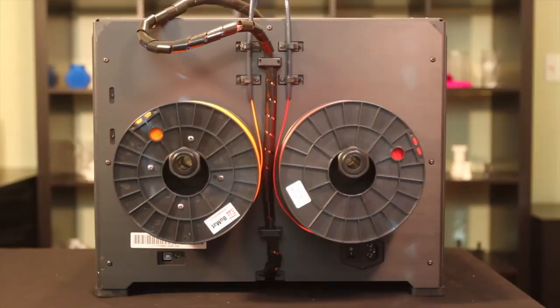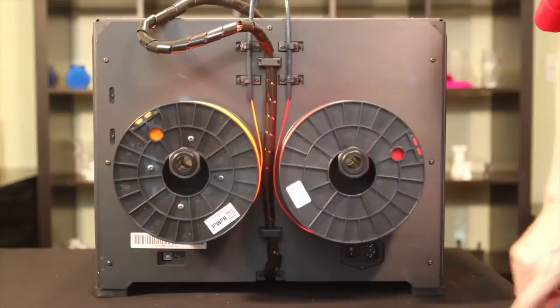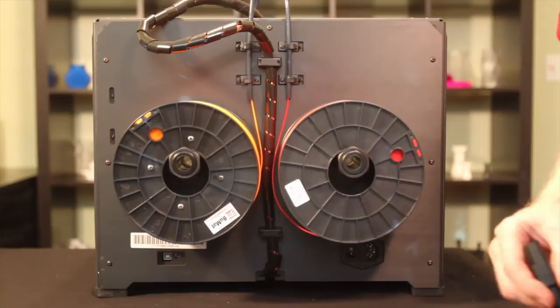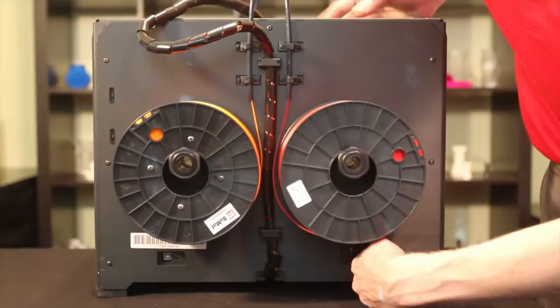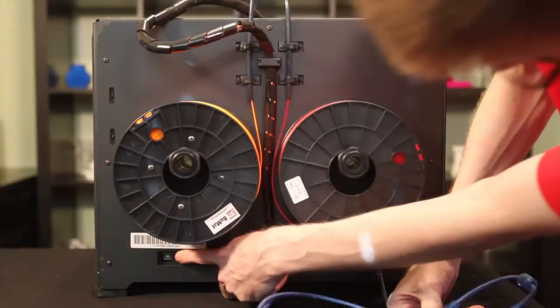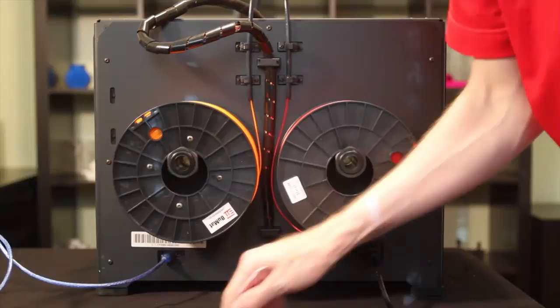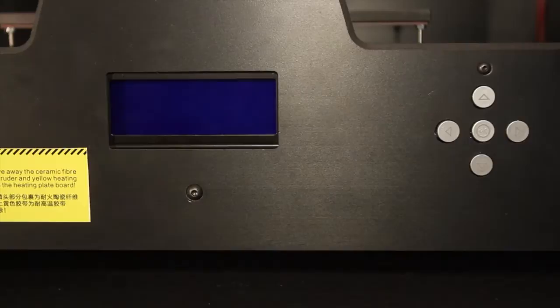Now we're attaching our two cables in the back — the power cord and the USB cable. The power is needed to finish the filament loading process. The power plugs in at the back underneath the right-hand spool. Remember we've already switched the voltage to US voltage, so be sure you do that first if necessary. The USB cable connector is right under the left-hand spool. We're not connecting the other ends just yet, just leaving them to the side for now.